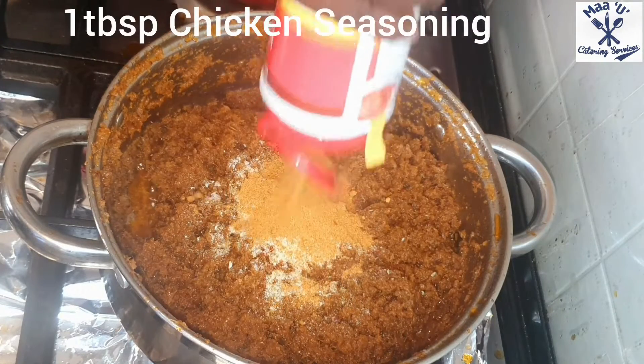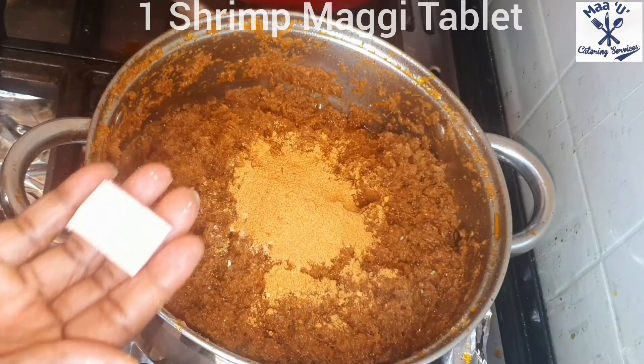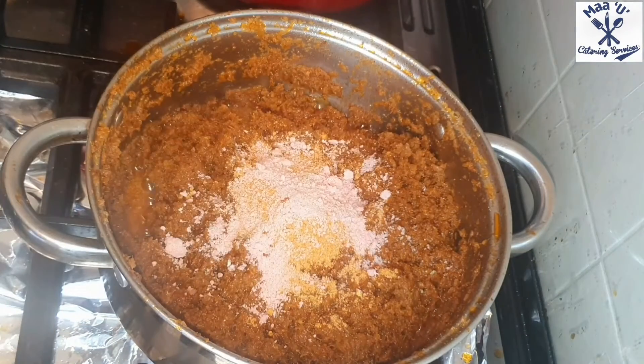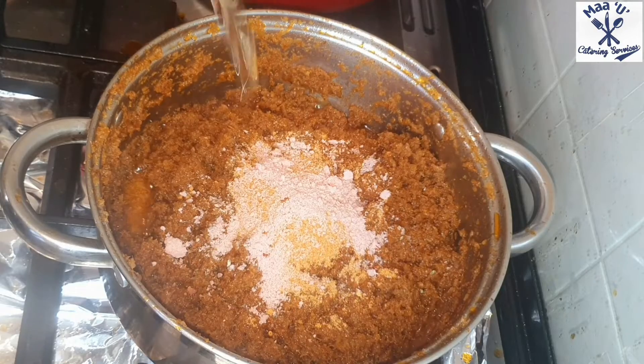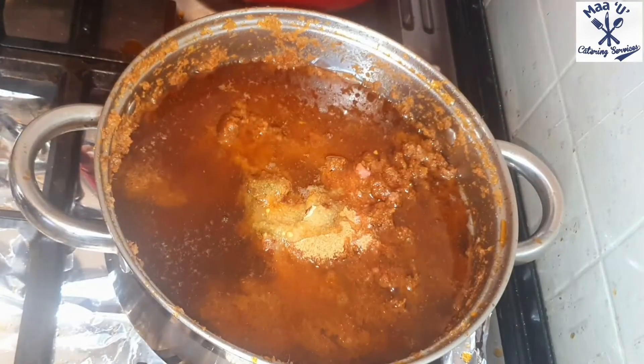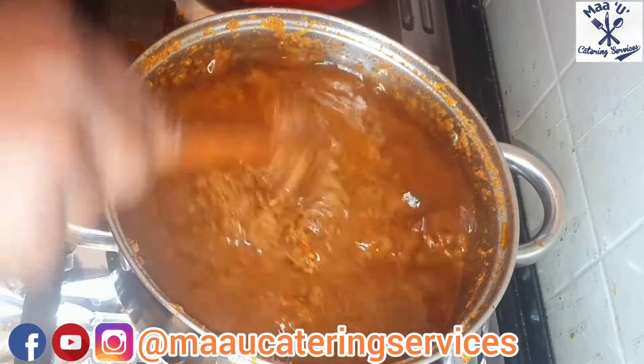If you want more spices you can add them. I add oil to it because you can see it's too dry, so add oil and stir it nicely. Now lower the heat.